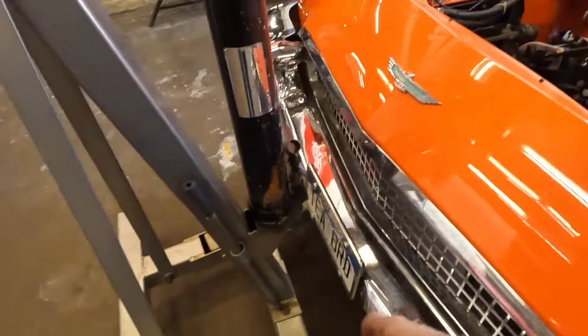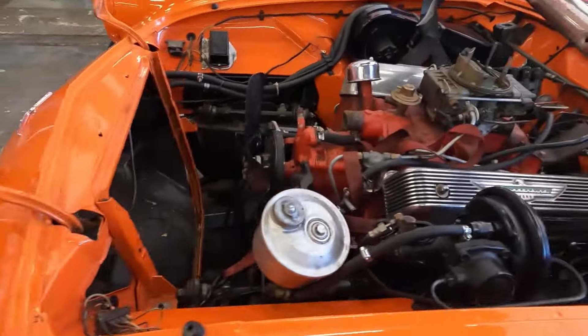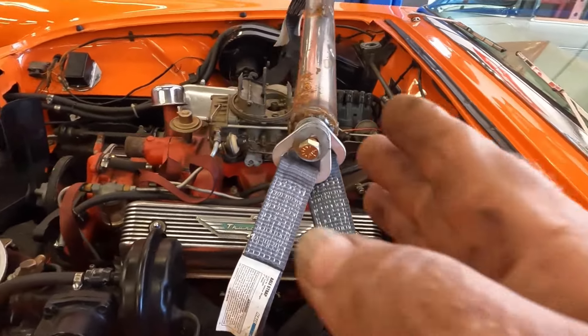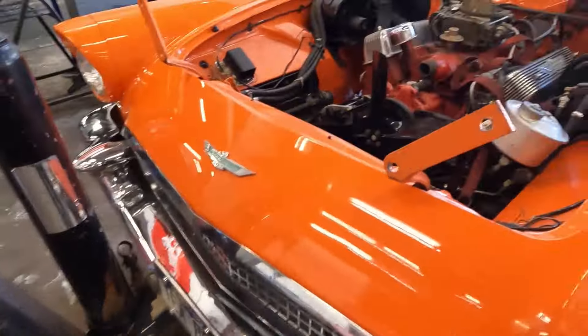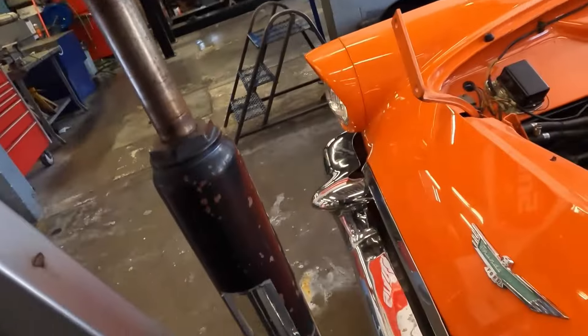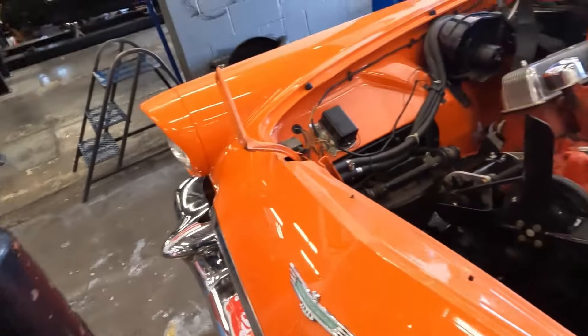We need the length in front of the T-bird so we don't hit it, but we've got to get back far enough over the engine and transmission to be able to reach. I brought it in a couple feet - I think we're good. We'll be close enough and we won't be hitting the nose of the car.